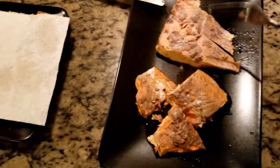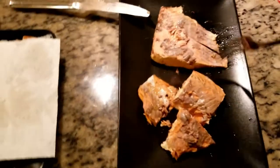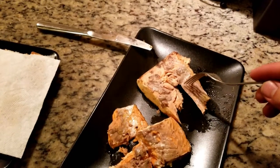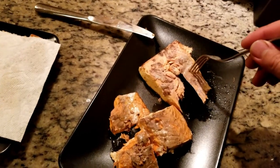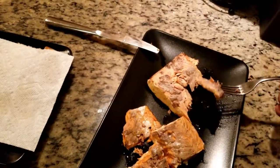You can tell them apart by color. This is a sockeye. This one took a little bit longer to cook because it's thicker. It's good — it doesn't have any fishy taste to it. Maybe a little bit. I would say it's kind of a mixture between fish and tofu.